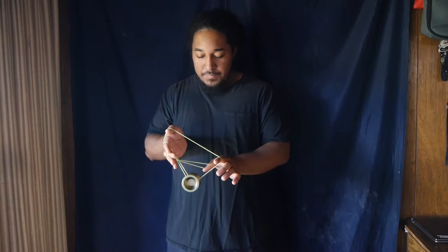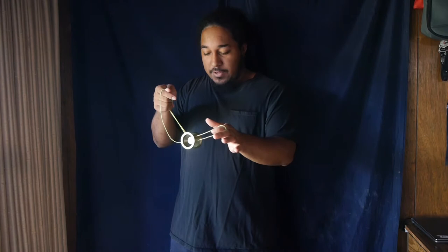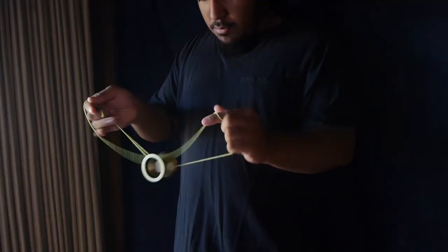You want to do the tension slack and then simply drop it just like so into this mount. Once you're in this mount it's a pretty straightforward move. You want to pinch this part of the string just a little bit so it creates a slack on the back part of the string. Then you're going to wrap the string around the yoyo — once you let the slack hang into the gap of the yoyo, simply wrap this string around the yoyo or the axle, and then you're in this mount right here.